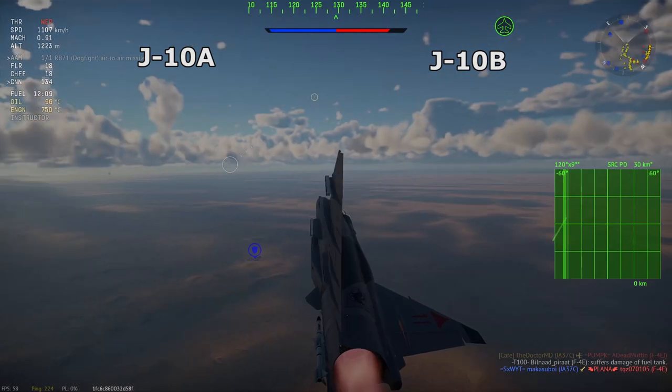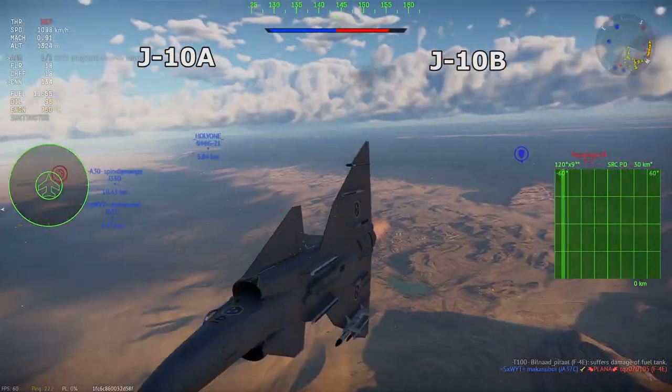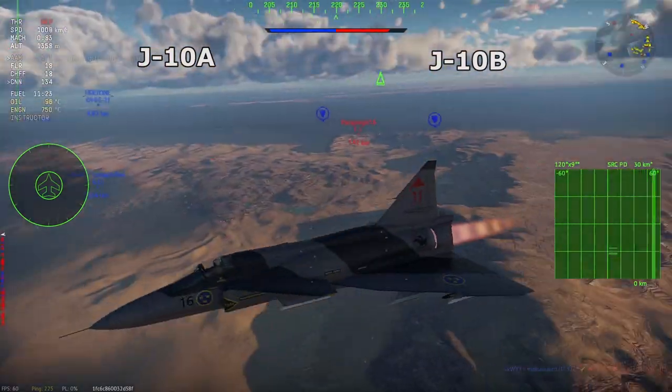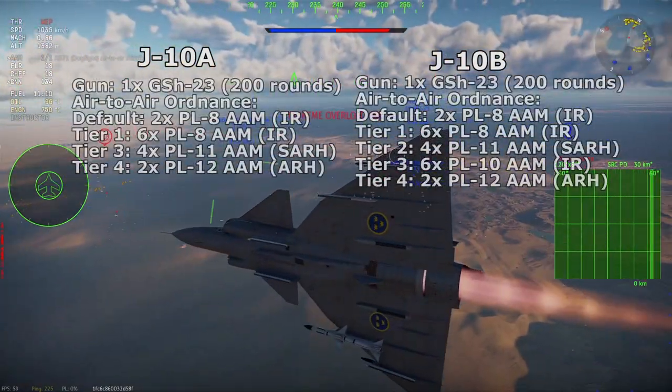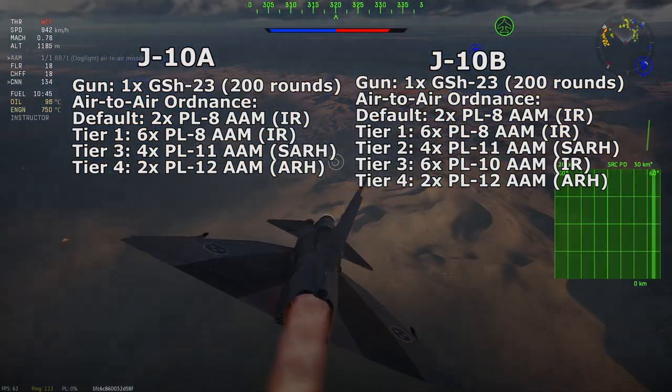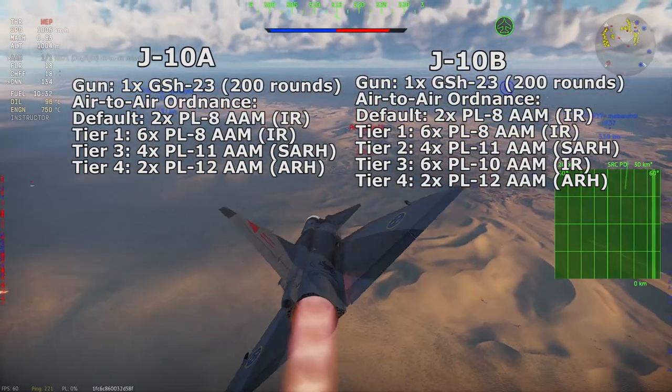The J-10A and J-10B have no change in onboard guns, being fitted with a single-barrel version of the MiG-21's gun, the GSh-23. The ammo count is unspecified according to most sources, but it must be around the MiG-21's bulk, packing around 200 rounds.